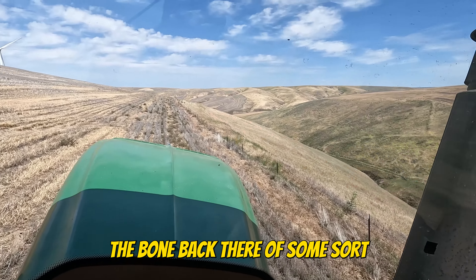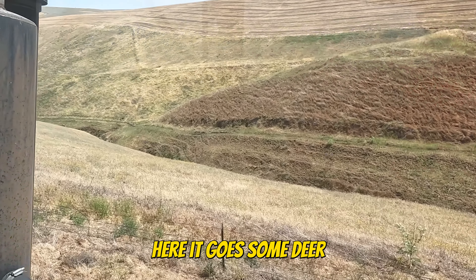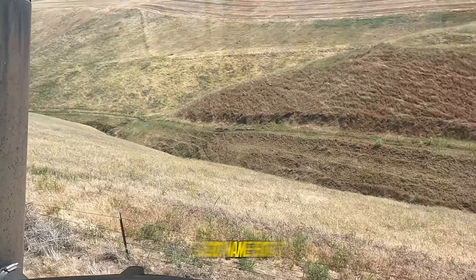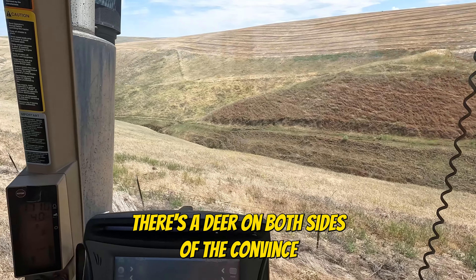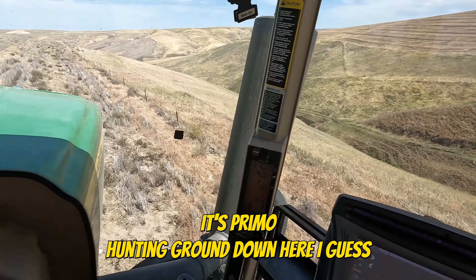This is what they call Deer Canyon. There goes some deer — good name for it. There's a deer on both sides of the canyon fence. It's primo hunting ground down here, I guess.